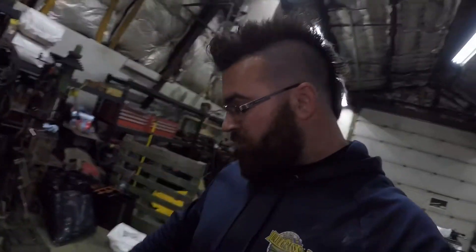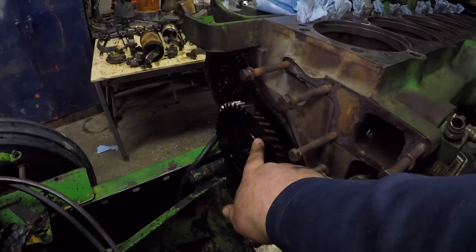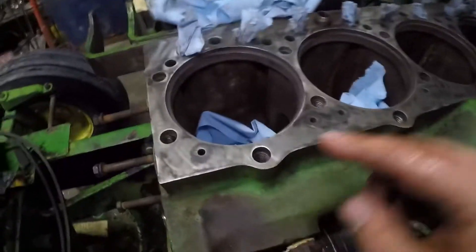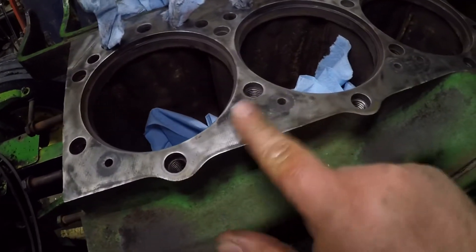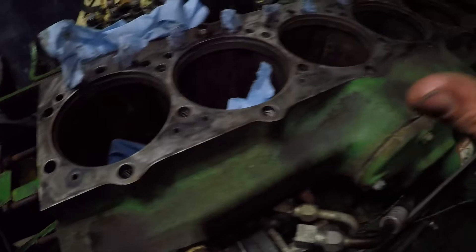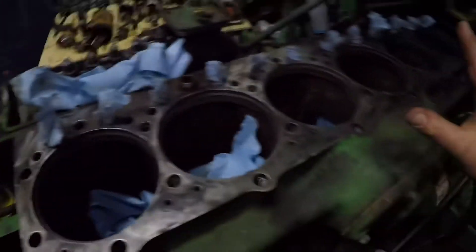Quick update on what's happening with this John Deere 4430 in-frame overhaul. Yesterday we checked the camshaft for end play — in and out — and it's nice and tight, no problems there. We also cleaned off the block surface here. It doesn't look very clean because it's stained and dirty, but it's smooth with no rough patches and no head gasket stuck to the block. So we were cleaning all these surfaces, making sure everything's good and ready to go for installing all the parts.